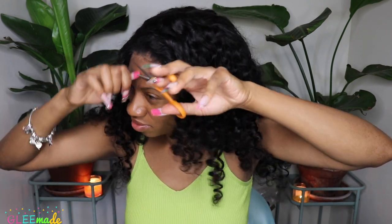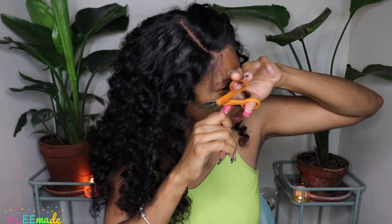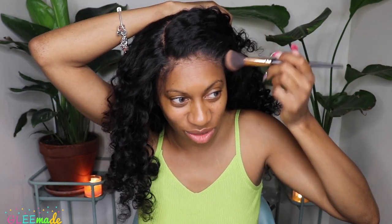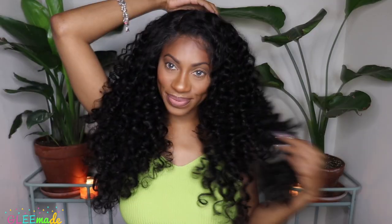I thought slicked-down baby hairs wouldn't make sense with this look, but it needed something — so I just did a really light, flowy baby hair look. I used my powder to blend the closure in a little bit better, then went ahead and did my makeup. And yeah, that's pretty much it — I absolutely love this hair.